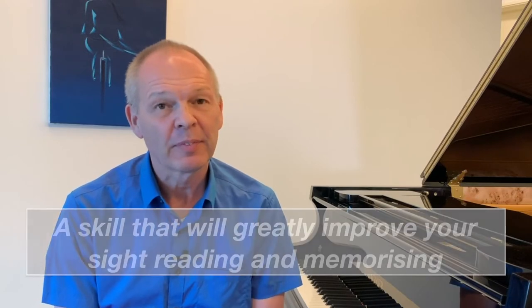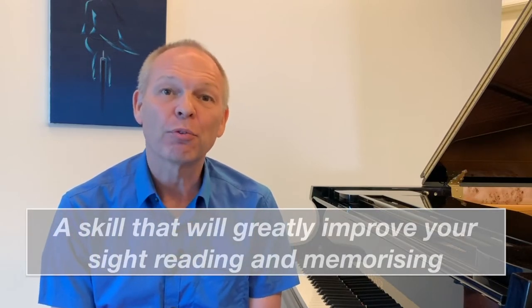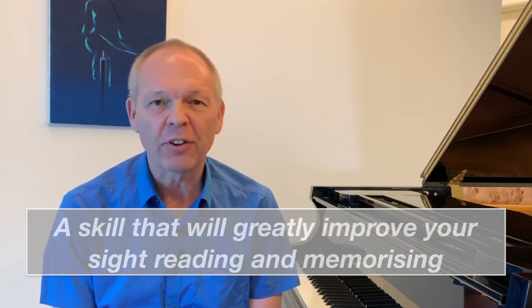Are you ready to continue our look into how to recognize chords quickly and easily at the piano? This is video 3 in the series, so if you missed the first two then I've linked them here for you so you can either watch them now or watch them later. Are you sitting comfortably? Then let's begin.